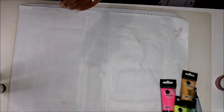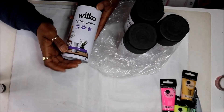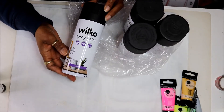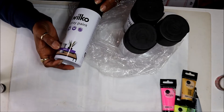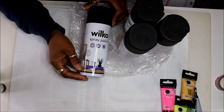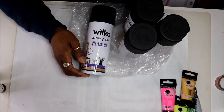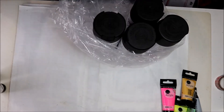I also got these from Wilco's — I'm working on a project. I sent my daughter up to get these from our local Wilco's but they didn't have any on the shelf, so I ended up ordering them online. These were £5.99 and they're the satin black spray paint. I've used the Wilco brand before and I really like it. I've used Rust-Oleum and Krylon before, but Wilco's is very good too. I've got four of those for the project.